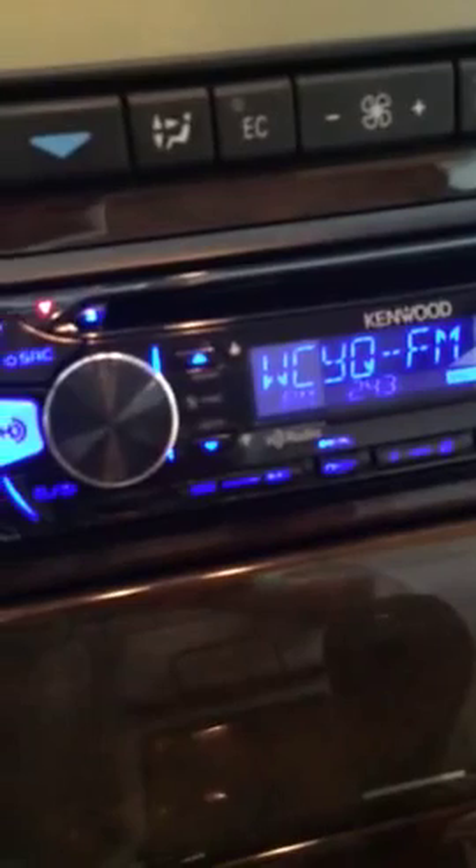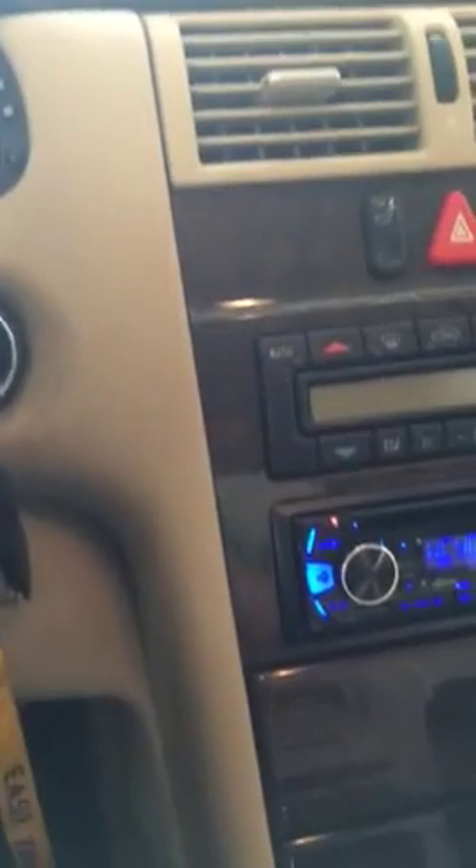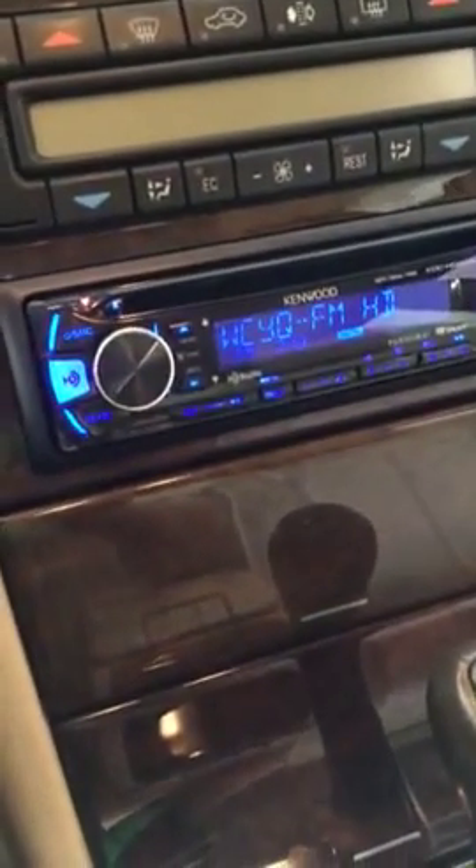Hello YouTubers, welcome to another lovely afternoon. My name is Ferret Commando. I just want to share with you guys — in my last video I successfully installed a Kenwood radio, the KDC-HD262U, inside a 1997 Mercedes E320.